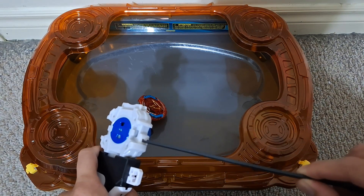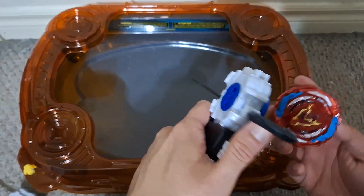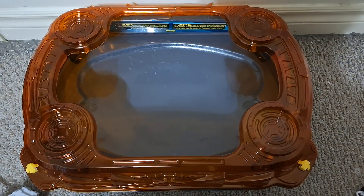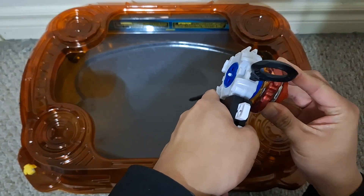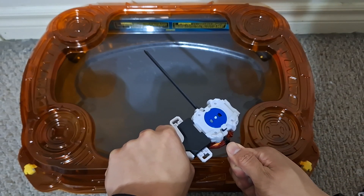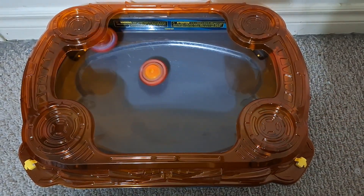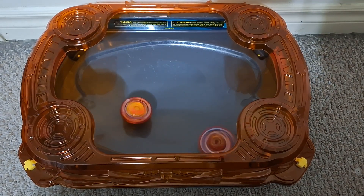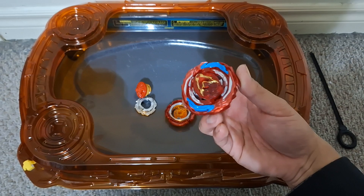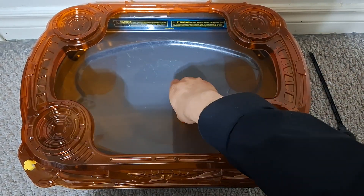Let's do a twist — we're gonna do this the other way around. I'm gonna launch the Bolt Sprizen first and then the Achilles. Looks like the Achilles is a bit more aggressive, and that's obviously expected — it's got a flatter tip.